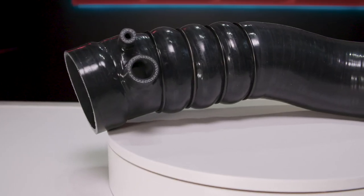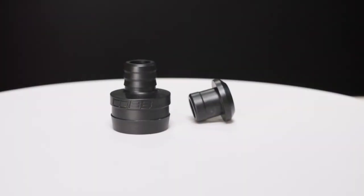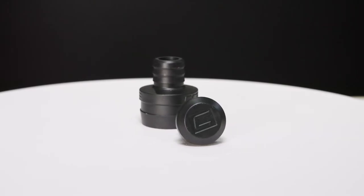The silicone also has ports for the OEM air pump to connect. We include a custom injection molded and Cobb labeled adapter for that purpose, as well as a plug to use on the cars that don't need that connection.